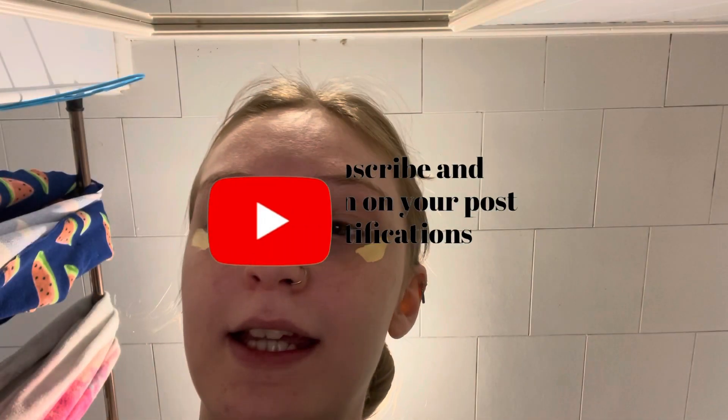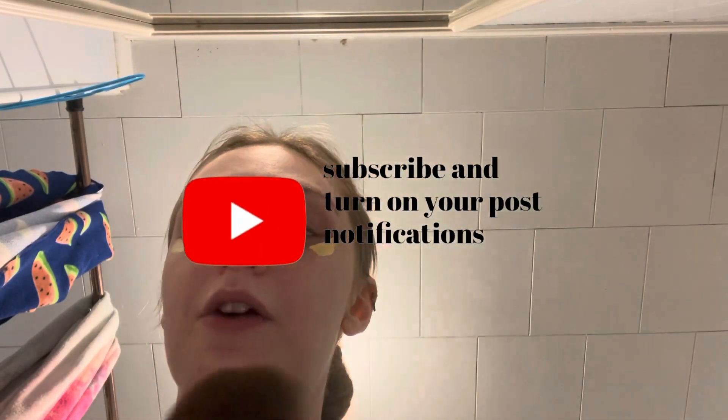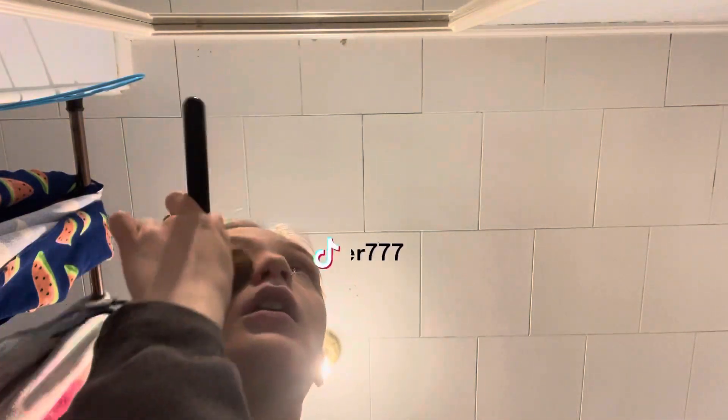Hey guys, what's up? It's Caitlin. I don't feel good still today, but I know it's not contagious — it's just like sinuses or whatever. So we're going places. I'm gonna put some concealer on just to not look so yucky, and my nose is red because it's been running. Like I said, it's sinuses.